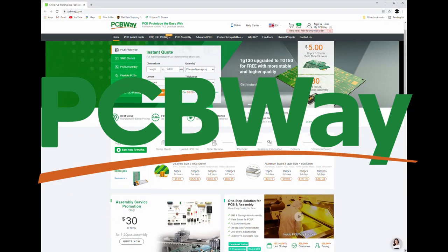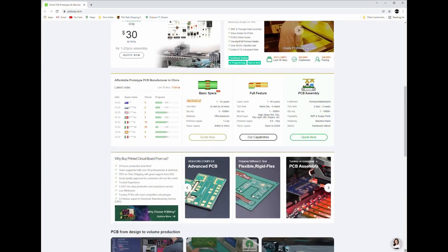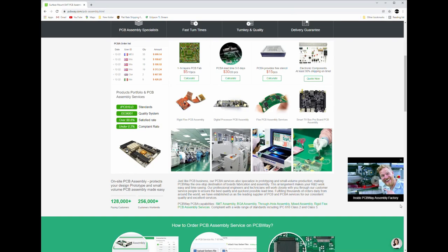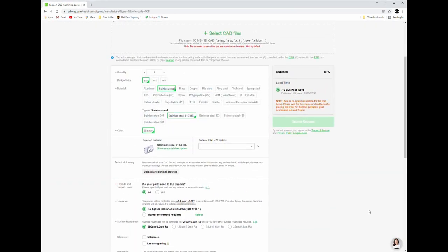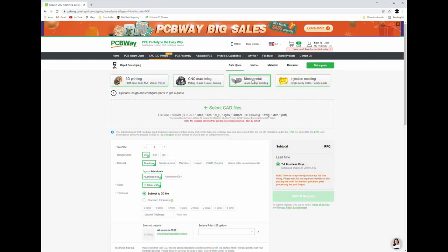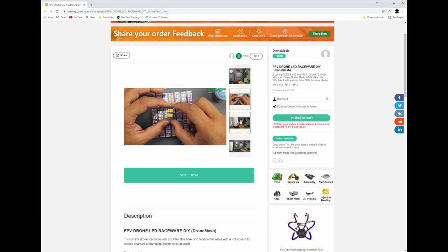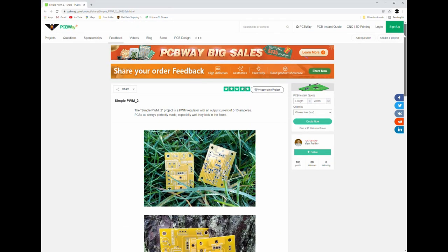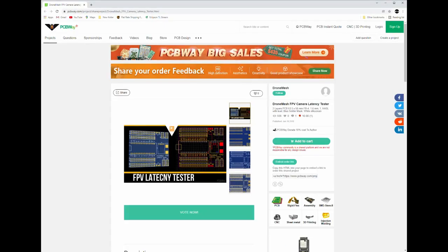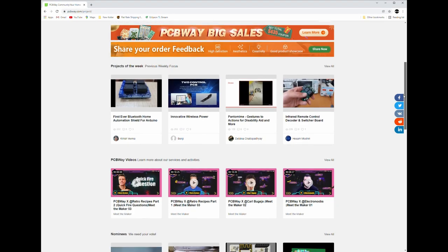Before we get started, this video in part is brought to you by PCBWay. If you're handy with a soldering iron, consider using PCBWay for your next project. Great for students and hobbyists, PCBWay can supply all your custom PC board and prototyping needs. They also provide CNC machining and metal laser cutting services. Affordable prototyping and low volume manufacturing is at your hands, from 1 to 14 layers, empty or fully assembled boards. Fast turnaround times and competitive prices — check them out at PCBWay.com, and look for more info in this video's description below.